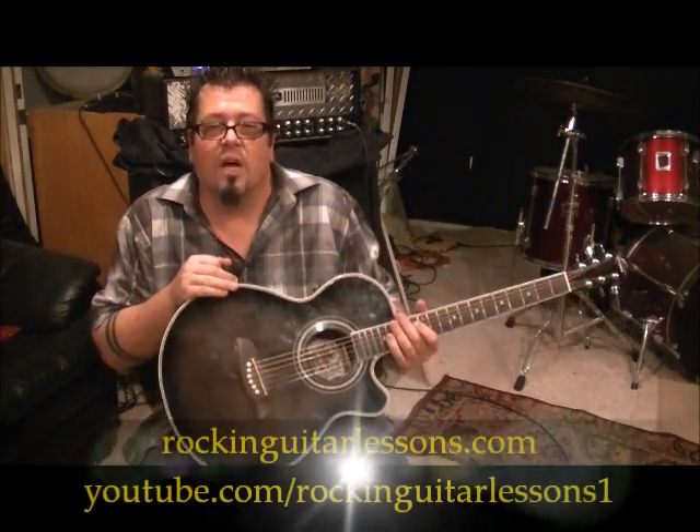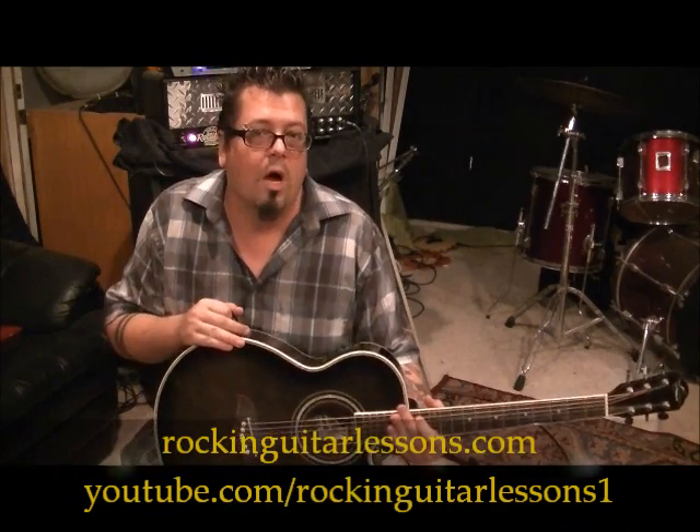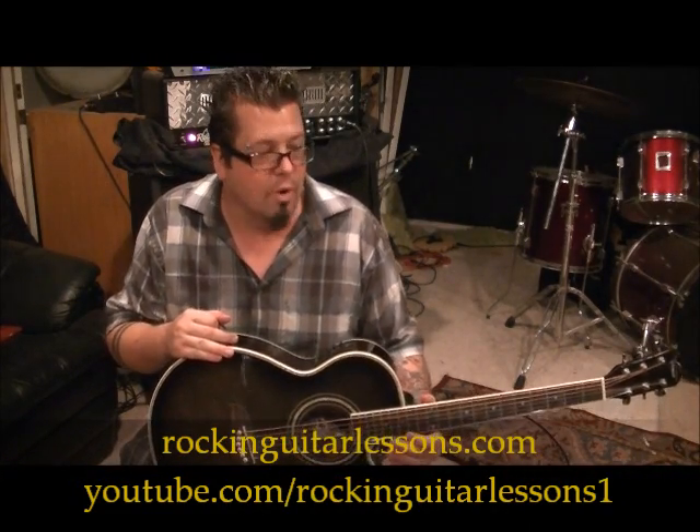What up guys, Mike Gross here at RockingGuitarLessons.com and YouTube.com slash RockingGuitarLessons1. That's the Nitty Gritty Dirt Band.